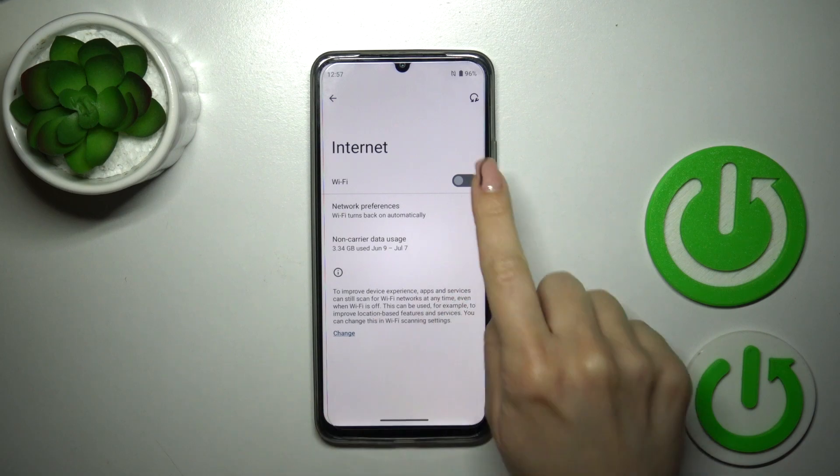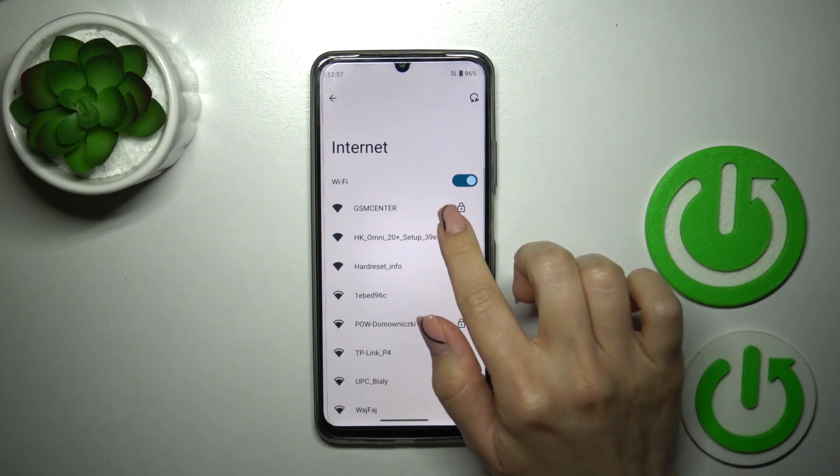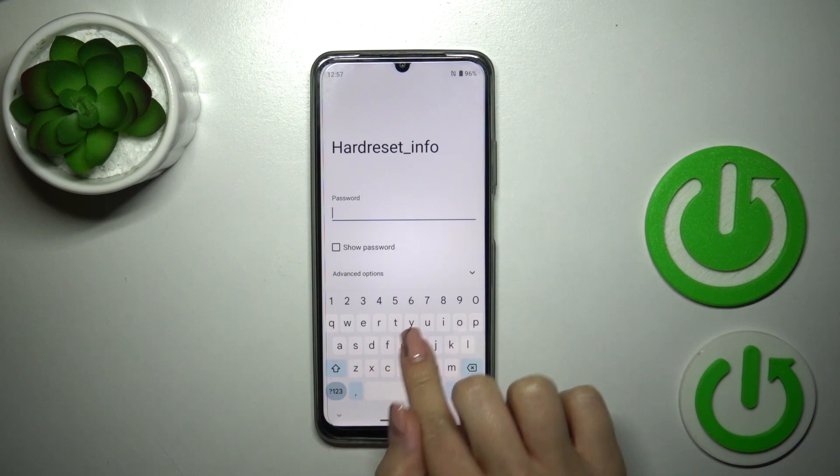Click on the Internet section, and to activate Wi-Fi click once on the switcher. After that you'll see all of the available networks you could connect to. Tap on one of the networks and enter the password.